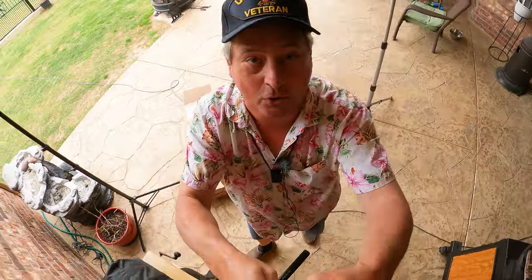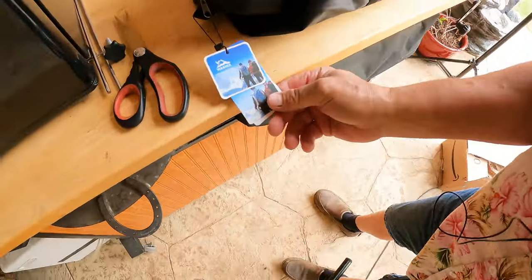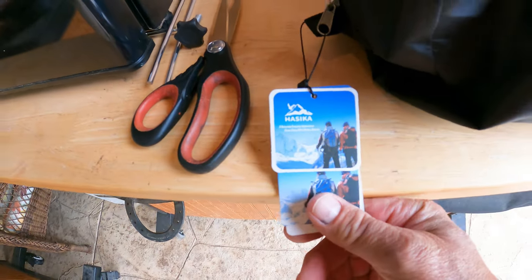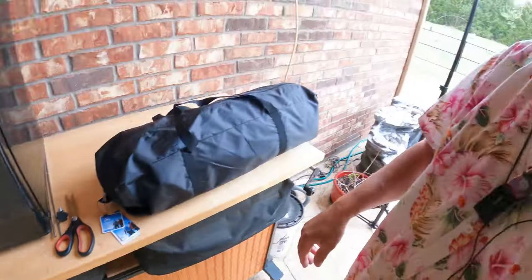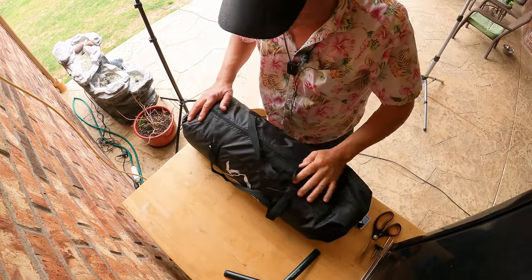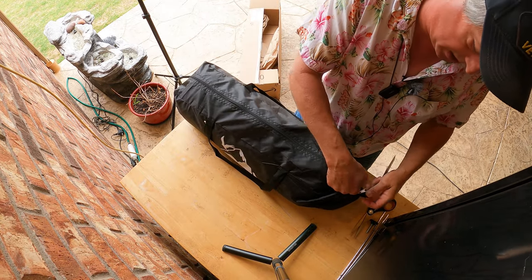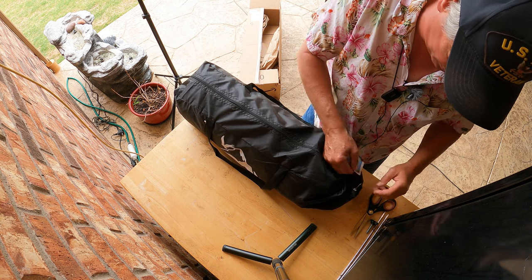We have a new channel sponsor, and that would be Haiska. They are an Amazon vendor. I'm excited about this one — it's not like I don't already have one, but I don't have one quite like this.